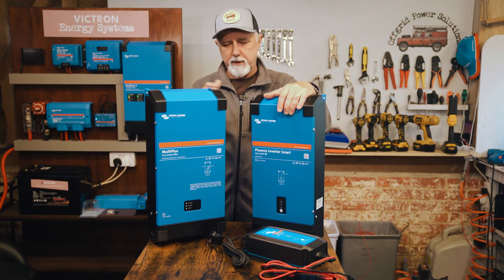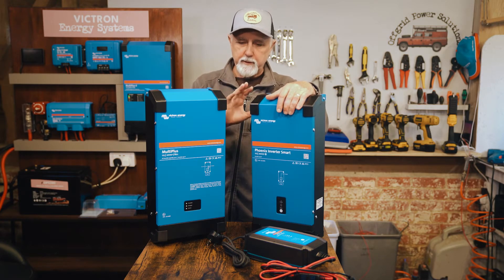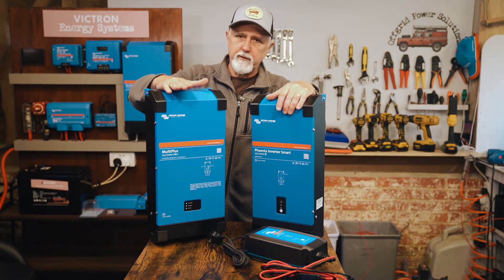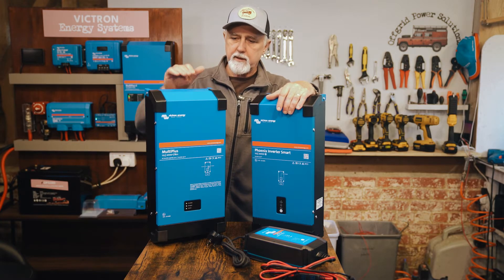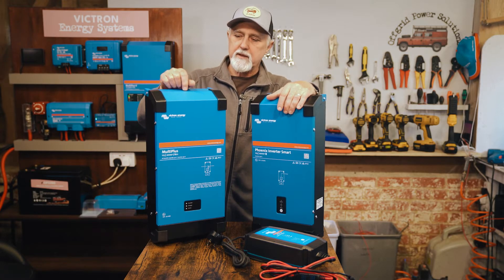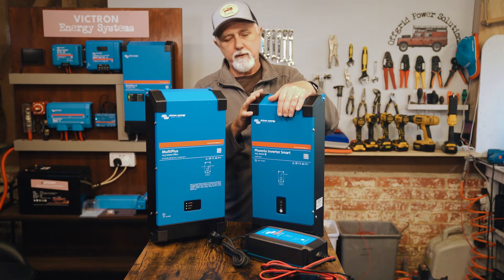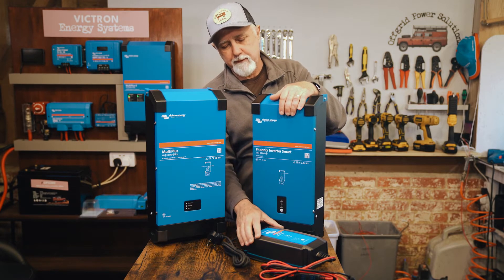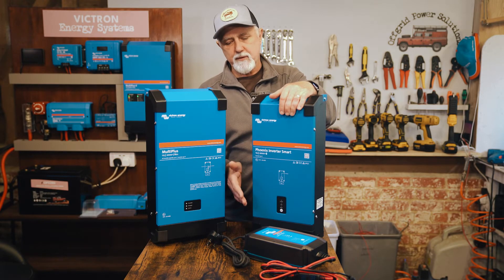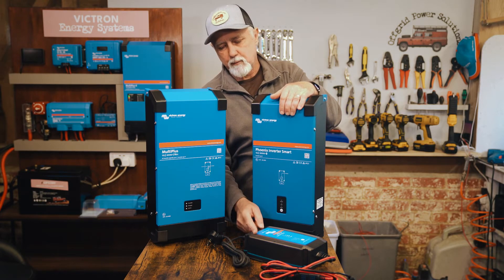Let's talk about the price right from the start, so as we're talking about everything else you can bear in mind the price. This is a 2 kilowatt 12-volt MultiPlus and its price is £1,018 — just over a thousand pounds. This is a 12-volt Victron inverter and a separate 25-amp mains charger, and the combined price of these two is £943 — this one is £748 and this is £185.